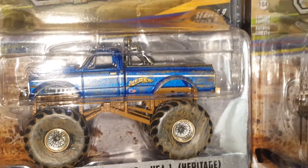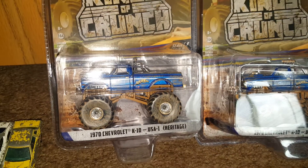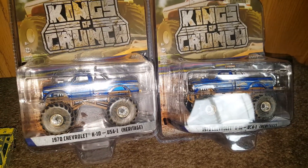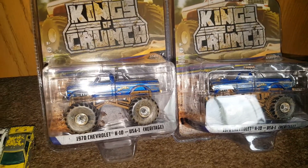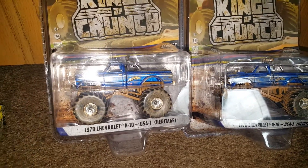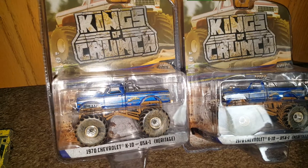If I am correct, this is the very first variation of USA1. Back in the day when this came out, I believe it was in the same era as Bigfoot. Emmer Jazmer was the name of the creator of this truck, if I remember correctly — I might have said his name a little wrong.